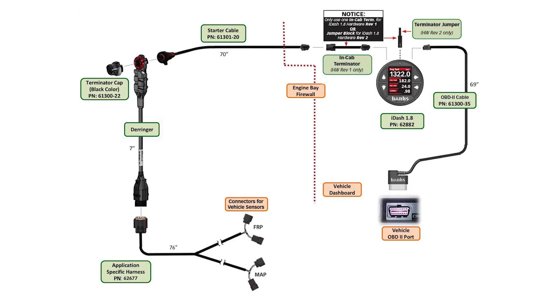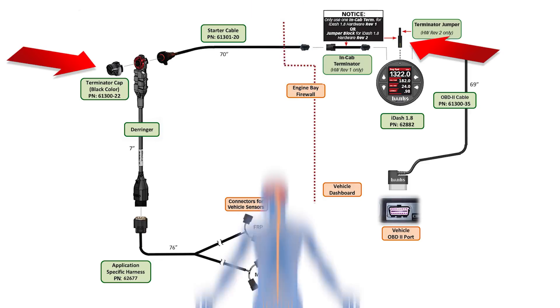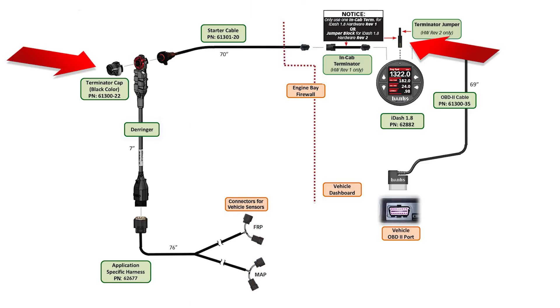Now let's take a look at the components of your Banks Derringer system. If you purchased the Derringer with a switch, you'll be using the gray termination cap. If you have an i-Dash, you'll be using the black termination cap. Think of the termination cap and the termination jumper in the back of the i-Dash as the fingers and toes of your system. They both have electronics inside that lets the system know where the circuit ends. Failure to install the termination cap or the termination jumper could result in odd behavior.